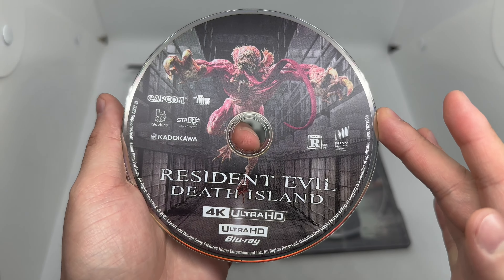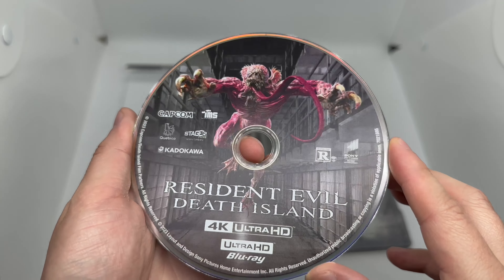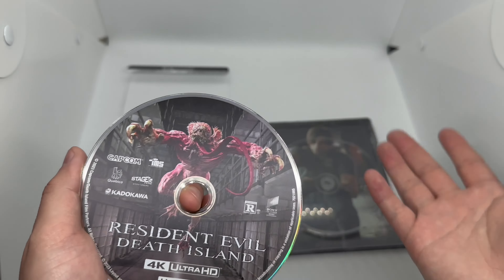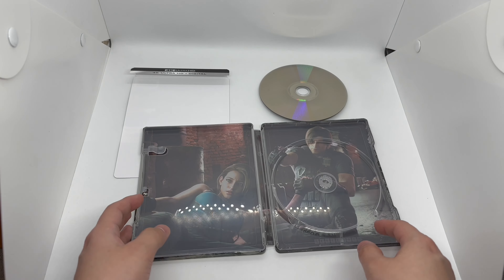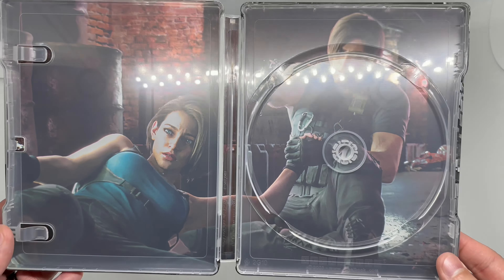Surprisingly, it doesn't show if it supports Dolby Vision or Atmos — interesting, especially because it's like a Sony movie. I like that artwork. Same artwork that's on the back — wish it was different, but at least it has artwork. And on the inside we got Leon and Jill right there, very cool. Nice little shot, steelbook logo right there to make sure it's official. Leon's my favorite character — he's always been my favorite character since RE2 — and I like that inside artwork too. Front, back, all right.